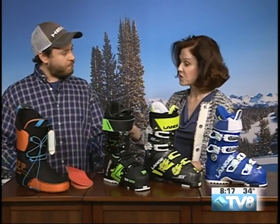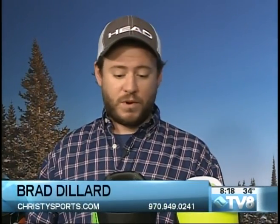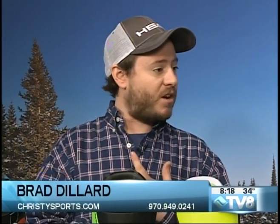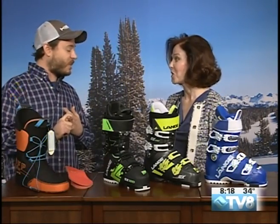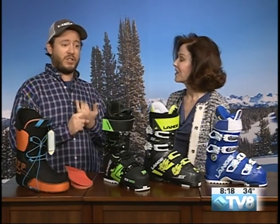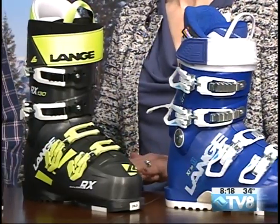Christie Sports has four locations in the valley and offers this boot customization at all of them. Lange boots are now on sale, along with skis, bindings, and soft goods. They're even selling demo skis now, so it's a great time to come in for a deal. Locations include the Avon store, top of Bridge Street in Vail, Beaver Creek, and the new store in West Vail. Thanks to Brad Dillard of Christie Sports.